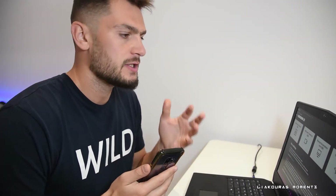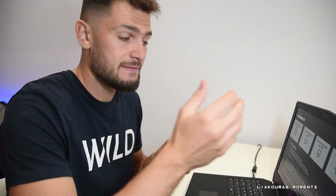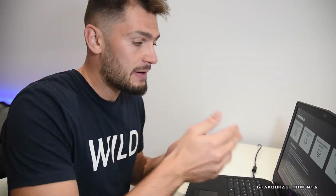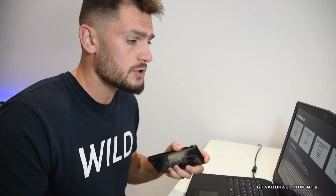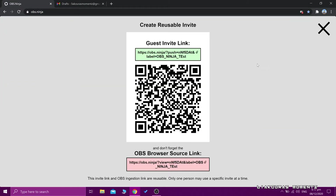In this case where I want to use my own smartphone, I can use the second and the last option. First I'm going to use the last option so I can send an invite to the phone, and after that we're going to add the camera with the second option — but I need to open this website on the phone. So let's use the last option first. I'm going to click 'Create Reusable Invite' and here it is.